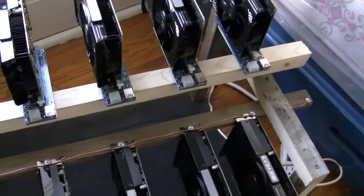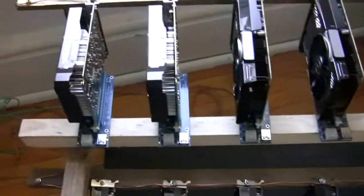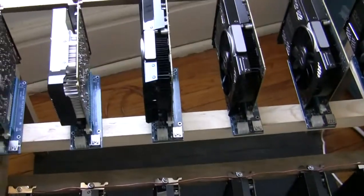The advantage — well, you need a lot of them. Six of them are equivalent to about one Vega, but the price is almost the same and it uses a bit more power.